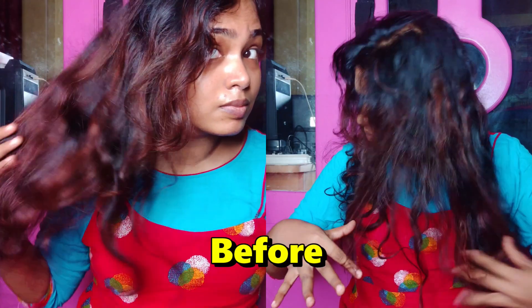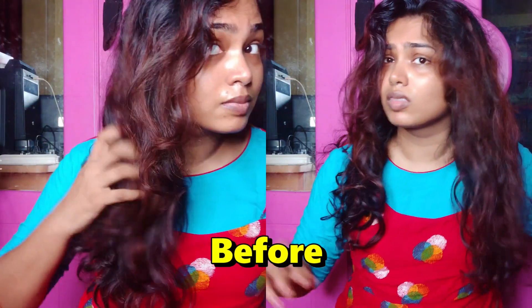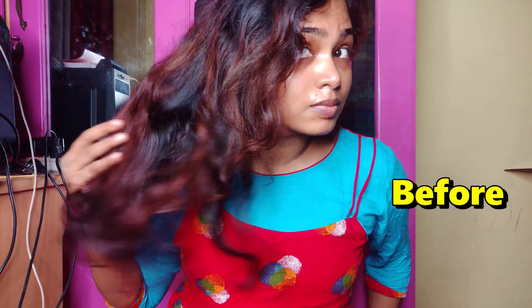How to make your hair silky and shiny — I am also doing a routine with a black color. I am going to take a look at our hair growth challenge.